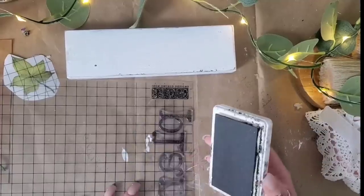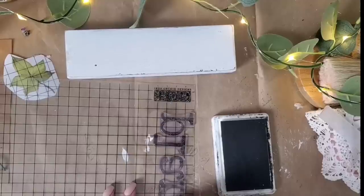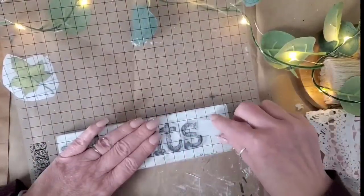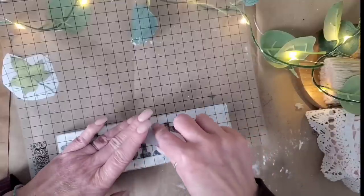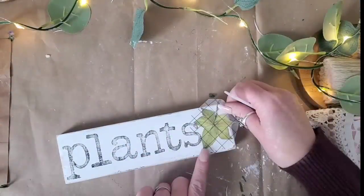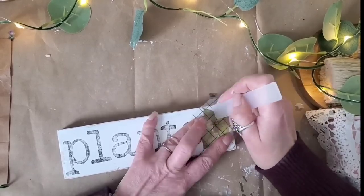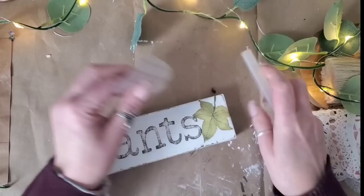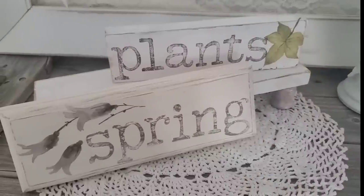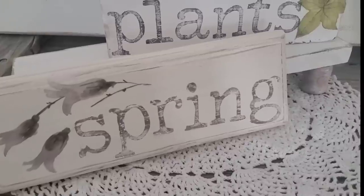This next wood block is just a scrap piece with a couple of layers of paint on it. I added a fresh coat of Cotton, used some sandpaper along the edges to bring out some of the black paint underneath. On this one we're going to stamp out the word 'plants' and add a little leaf from the Whispering Willow set. My booth is right next to a bunch of beautiful plants, so anything plant-related sells well. I'll add two to three coats of Krylon spray sealer — it's a quick and easy project. If you don't have wood scraps, check a thrift store, Dollar Tree, or Hobby Lobby.